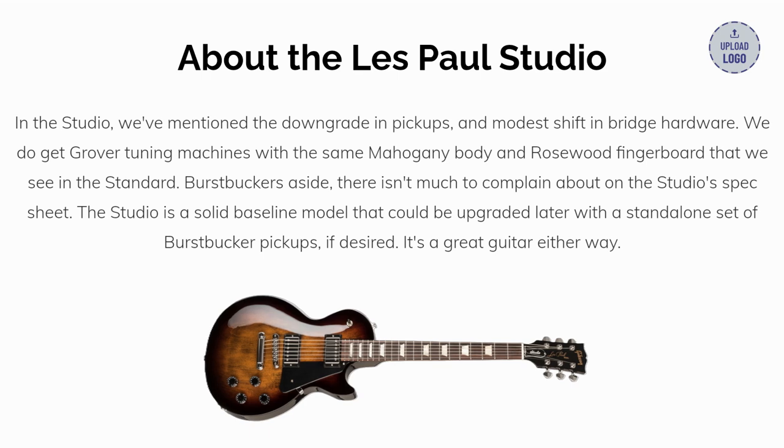In the Studio, we've mentioned the downgrade in pickups and modest shift in bridge hardware. We do get Grover tuning machines with the same mahogany body and rosewood fingerboard that we see in the Standard. Burst Buckers aside, there isn't much to complain about on the Studio's spec sheet. The Studio is a solid baseline model that could be upgraded later with a standalone set of Burst Bucker pickups, if desired. It's a great guitar either way.